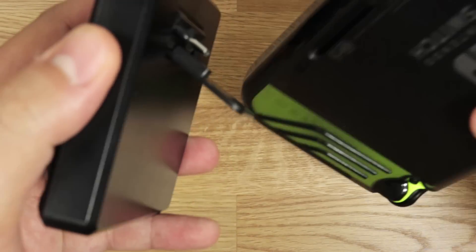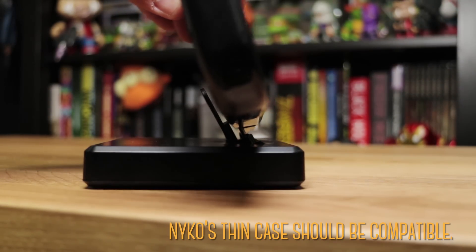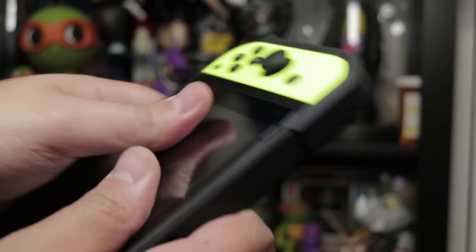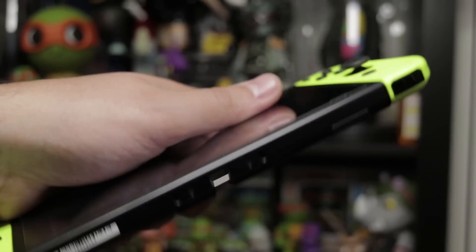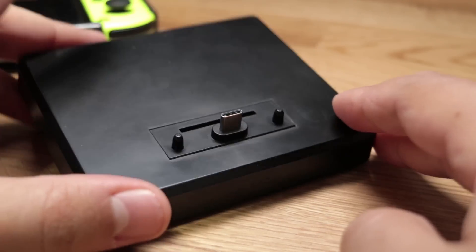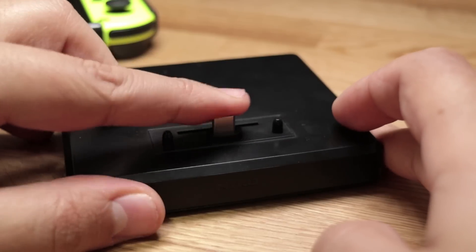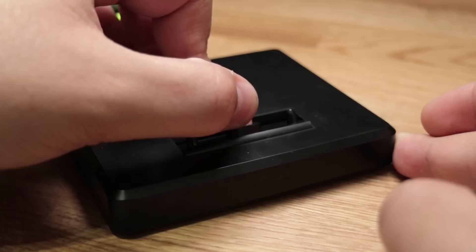For those wondering, this dock is not compatible with normal cases — maybe with some very thin ones, but even then they need to have the cutout for the prongs next to the USB-C port and enough clearance for the backrest, which sits flush against the Switch. Next, the USB-C port is always exposed — it does not retract — meaning the USB-C port along with those prongs can potentially get damaged with enough force, so you'll have to be cautious when traveling with it.